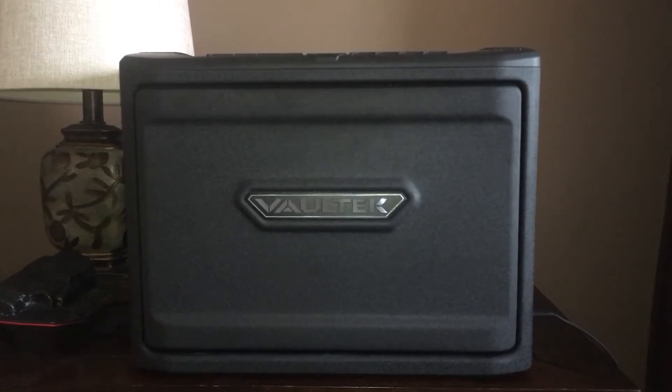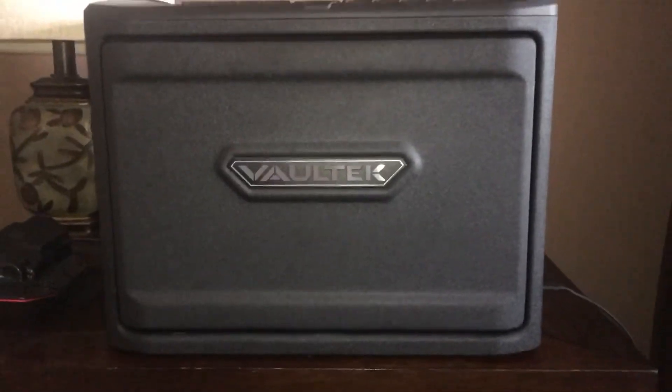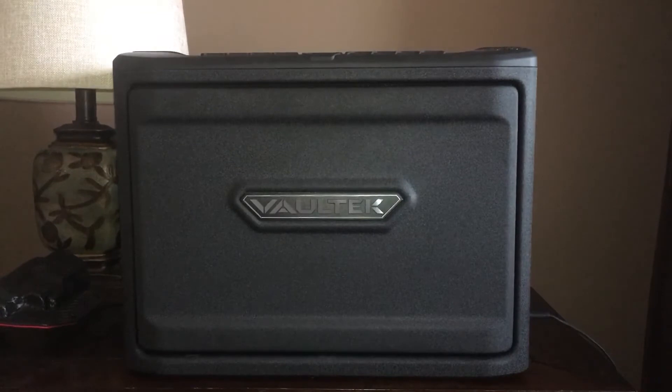Let me go ahead and show it to you. Right there — so it's small, you can see it. It's pretty small. Anyway, so what that is is what I would consider a panic button.